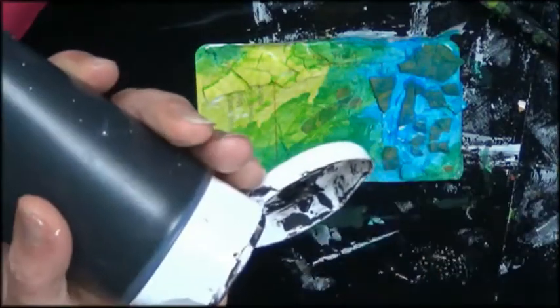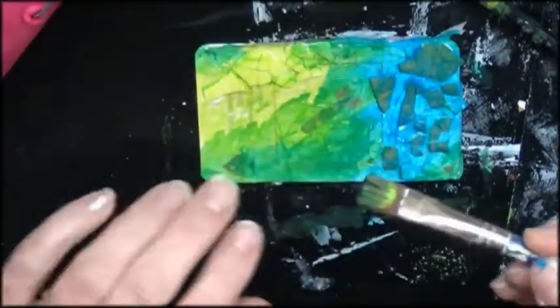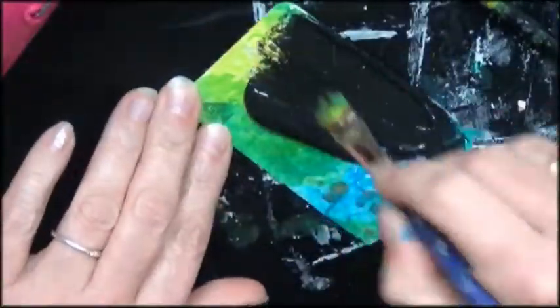I'm drying it in between because you really have to have this layer absolutely dry. And then I put on my black layer.